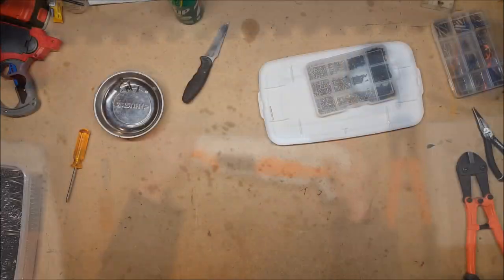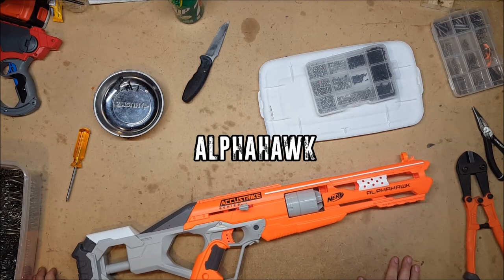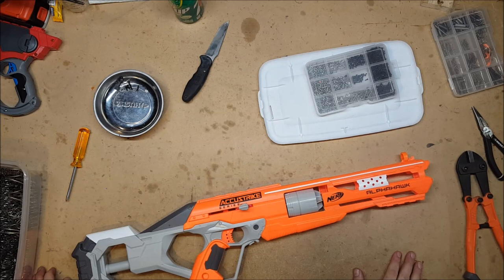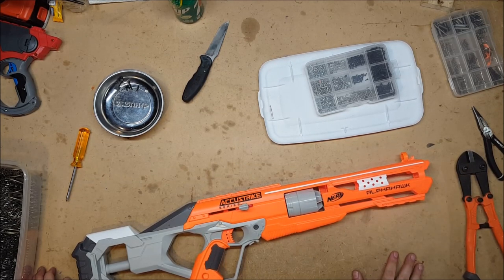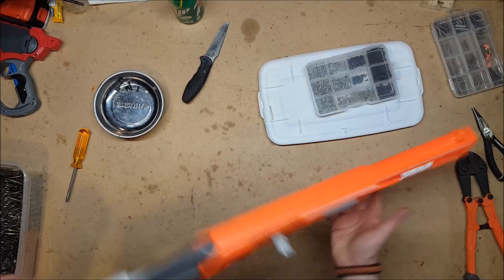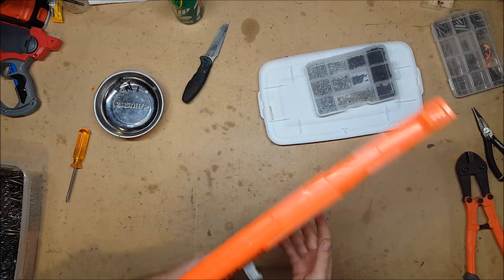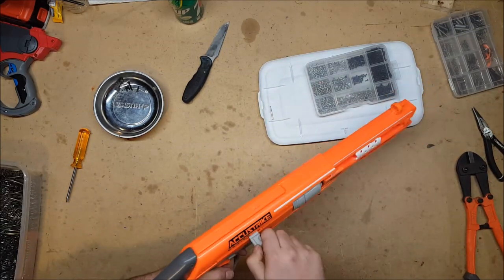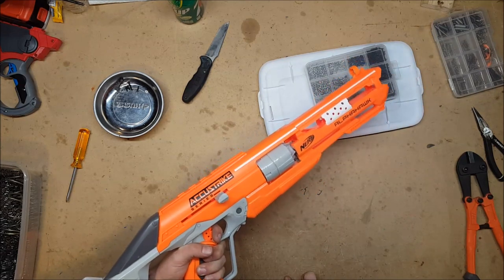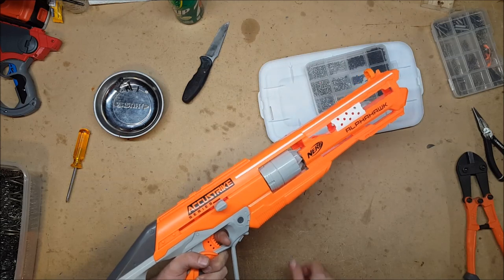Our final contestant for this episode is the Alpha Hawk. The Alpha Hawk was released in 2016 as part of the AccuStrike line, and came with new, remarkably more accurate darts. It is also a five-shot revolver. It opens up just like all the other ones and usually has two priming handles. It primes and — like the Strongarm — it rotates after you let go of the trigger after firing.